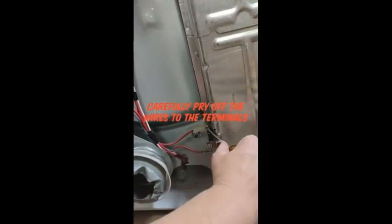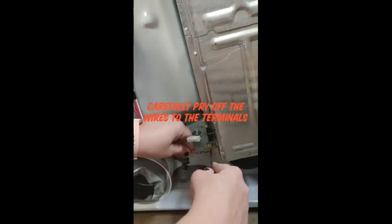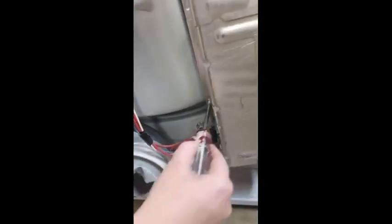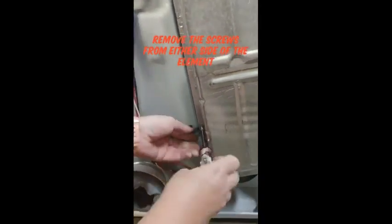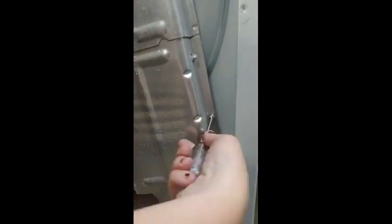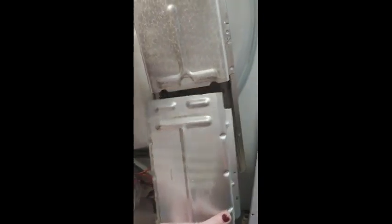I'm just going to use a flathead screwdriver to pry these terminals off. And then our quarter-inch nut driver to remove the two screws that are holding this on. Just two screws, and then that just pulls out.